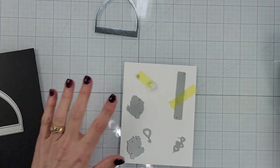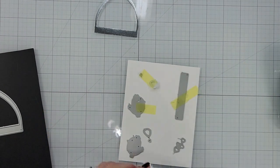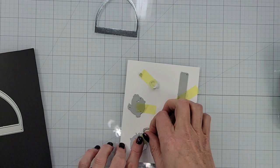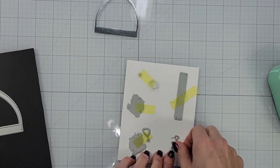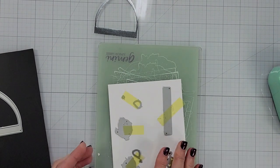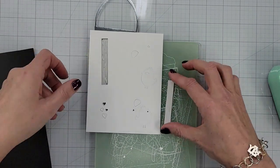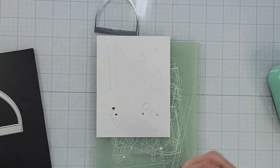I'm just going to hold these in place with some tape. Those little beaks are pretty small. I would suggest that you leave the little beak attached to a bigger die so you don't misplace them, because you don't want to lose any of the pieces of your die set. I suggest that with any die set that has little tiny pieces.